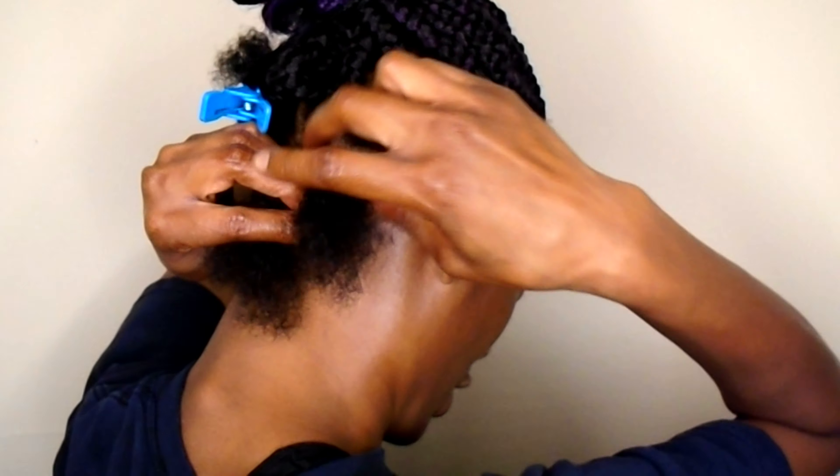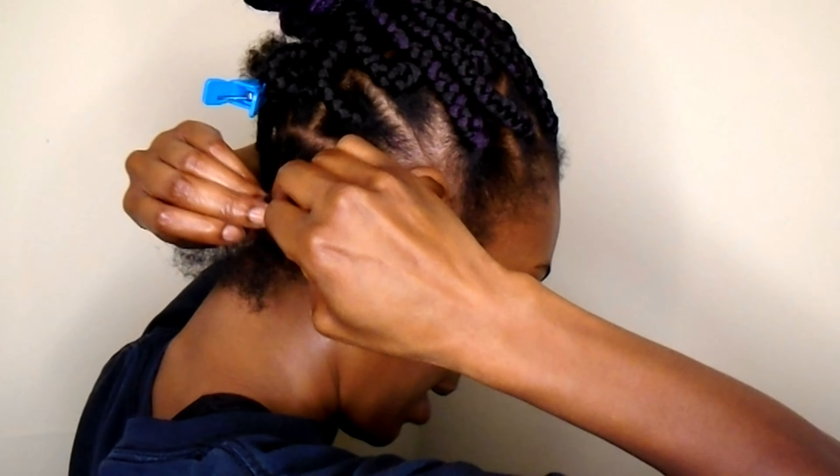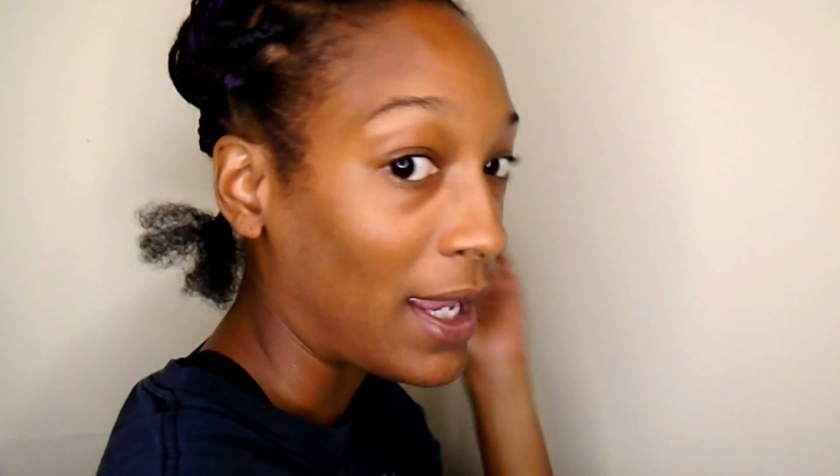I braid it to a certain point and then just kind of let it go. Now I'm gonna go ahead and take my extension hair and connect it to my actual hair. You're gonna see the whole process — there's a million and one videos on this on YouTube, by the way.